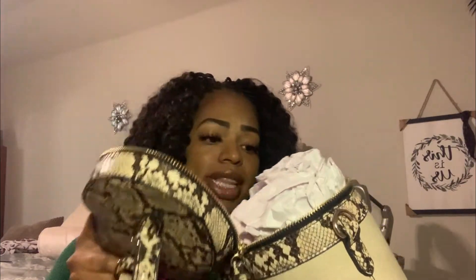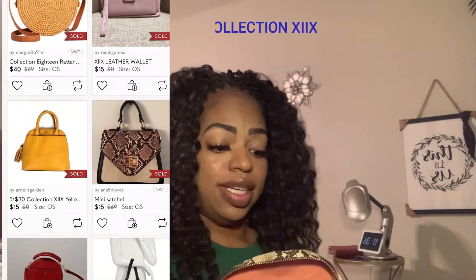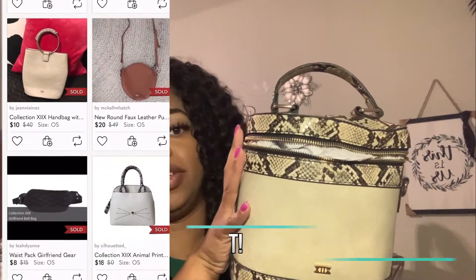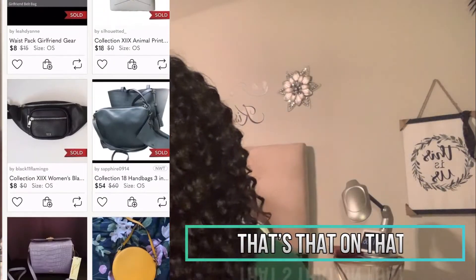This one right here is like a snake print kind of purse. And it has an X — I don't really know my Roman numerals, but it says X-I-X, so I will need to look that up. But this looks like another new purse and to me this is super cute, even though I don't really wear bags.